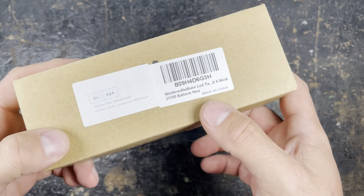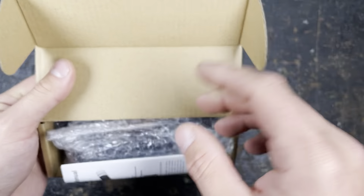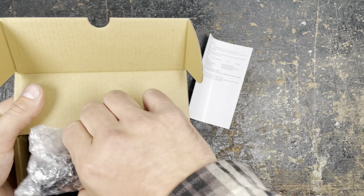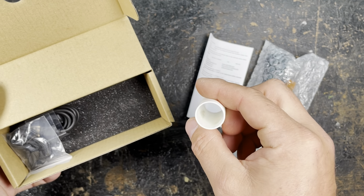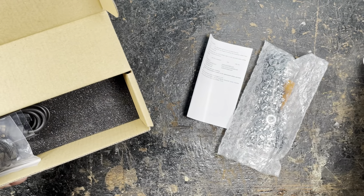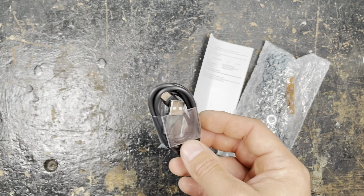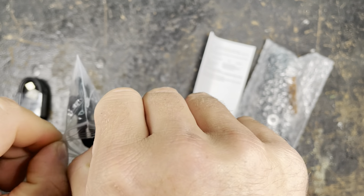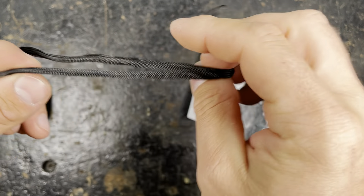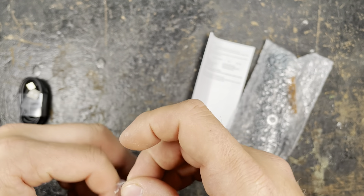I don't find any information about it on the packaging — not even the name — except that it's operated by a 21700. We are going to unpack everything: we have the manual, we have the light, we have a battery spacer if we want to use the flashlight with an 18650 cell, a good quality USB-C charging cable, and a lanyard.